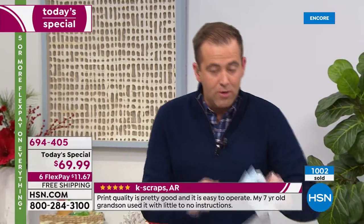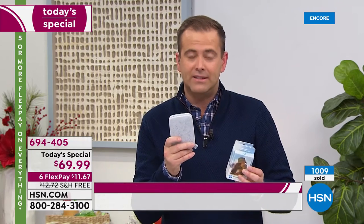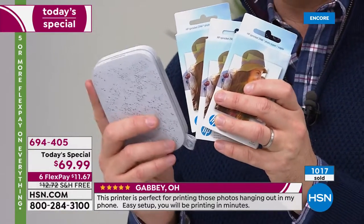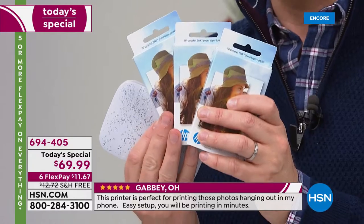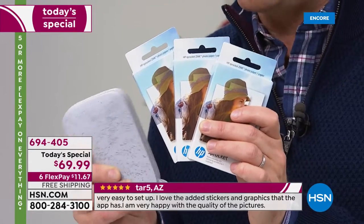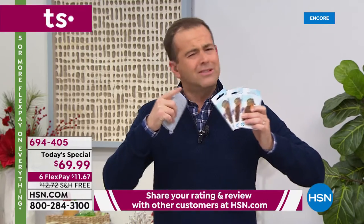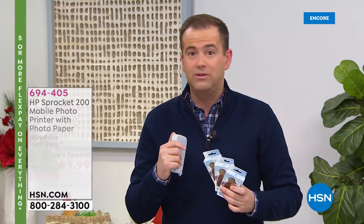I want to remind you — a lot of people are scrambling now to get the extra paper. One thing about the Sprocket: I've had ours for nearly three years, and once you start to use it, you don't stop using it. 60 sheets are available tonight for about $40, and they are on FlexPay as well. Please bear in mind, you don't need to buy ink for this — which is always a very attractive proposition.